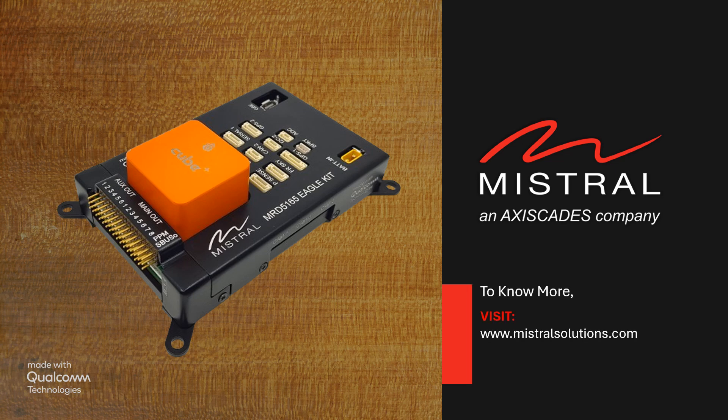To know more about the MRD-5165 Eagle Kit, the Edge AI box and other solutions and services from Mistral, please visit our website or write to us at info@MistralSolutions.com.